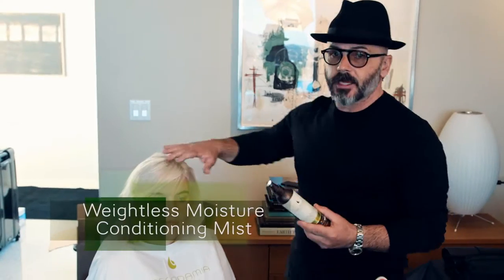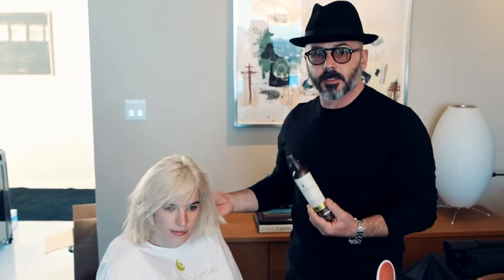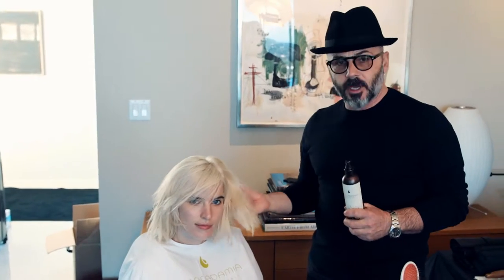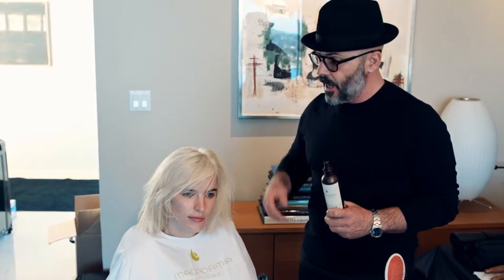I'm gonna refresh the hair with a Weightless Moisture Living Conditioner, which is gonna be great. Instead of using water, I'm gonna use this product. It's much better. I didn't have to wash her hair last night because I do love this good base of texture that I have.